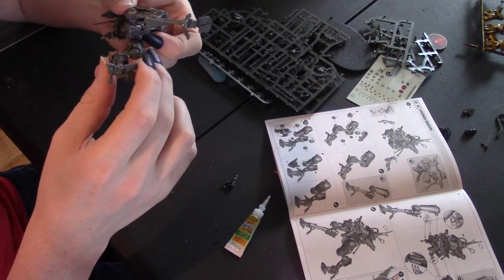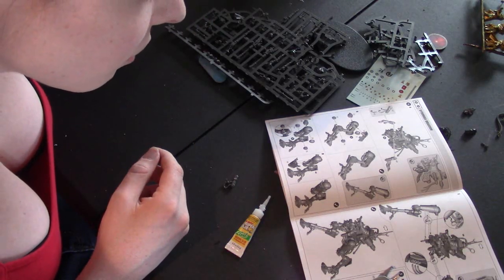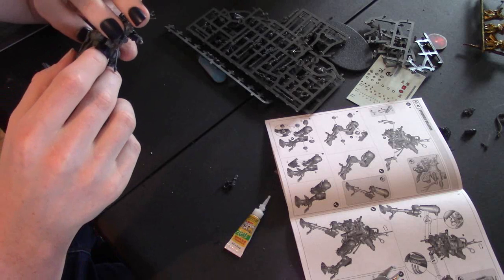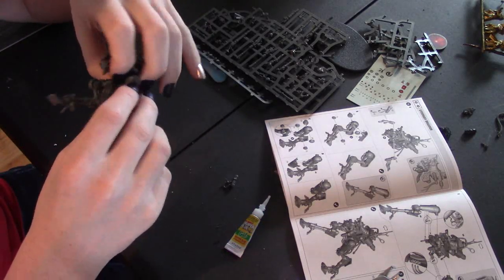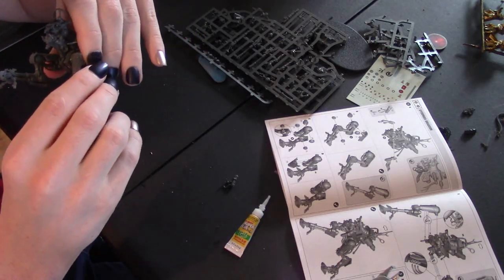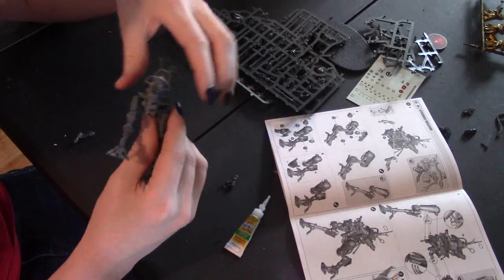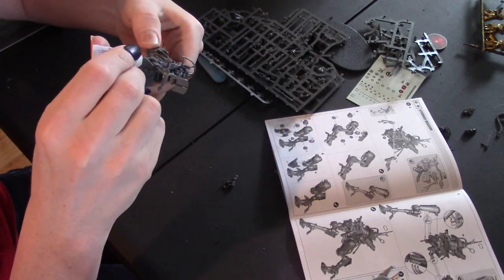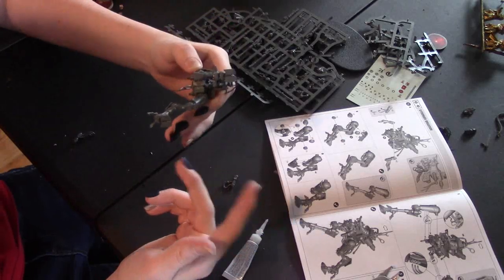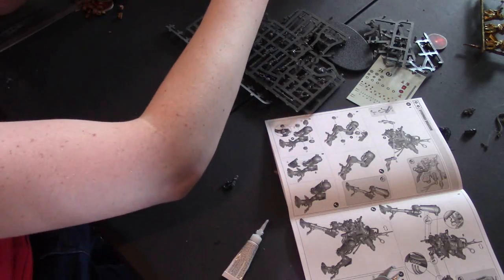So the Necrons are based off of Terminator, the Eldar from Tolkien, Tyranids from Alien — but what were the Ad Mech based off of? Is the Ad Mech an original faction? I know the Tau is an original faction. Also, I've broken this thing in about seven hundred different spots. The Space Marine was based off of Starship Troopers and Alien — that's actually where the term 'space marine' originally comes from.